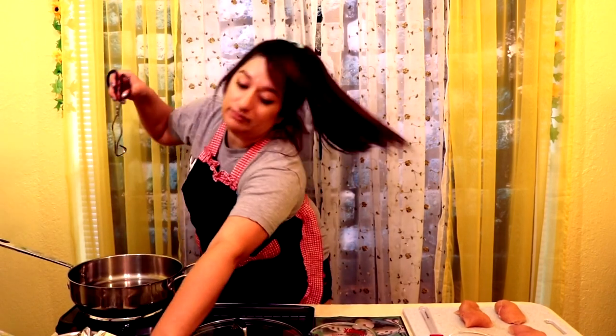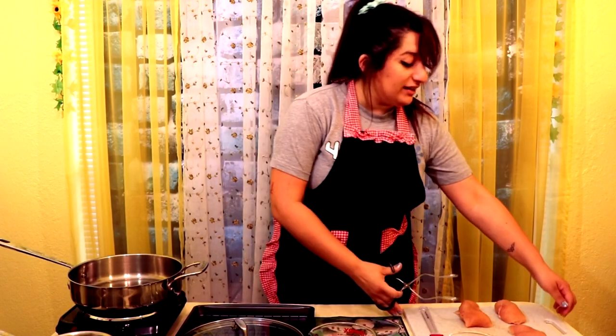The first thing we're gonna do after we shape the breasts into ovals is put them in the frying pan, pour in the chicken broth, bring it to a boil, and then cover and simmer it for 15 to 20 minutes.